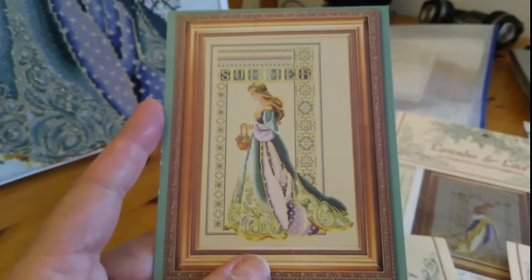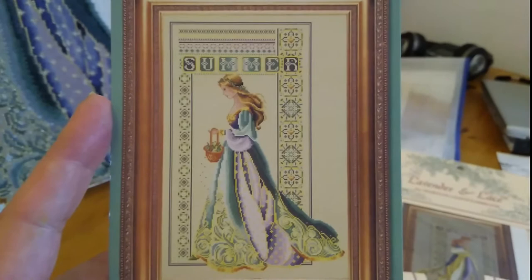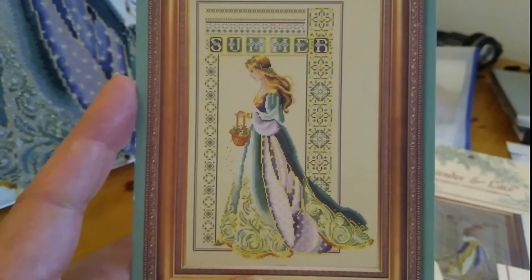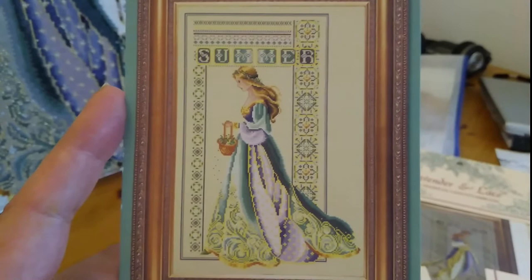The first one I've started doing is called Celtic Summer and as you can see the colours on here are quite bright yellow. This is how I originally thought the DMC colours would come out, but when I went through the list of threads that I needed, I found that the colours were not quite as bright as this and the actual translation of the colours onto the fabric was quite different.